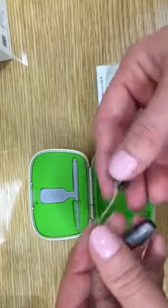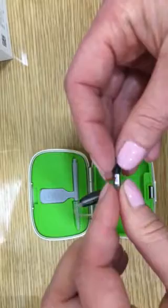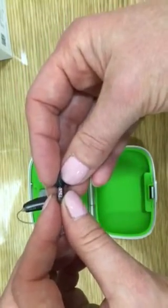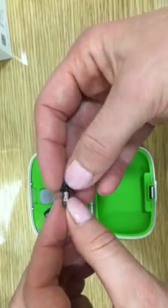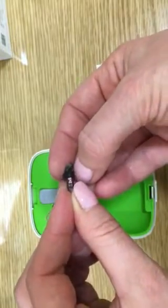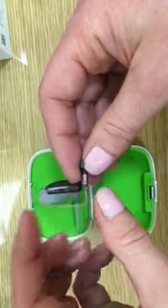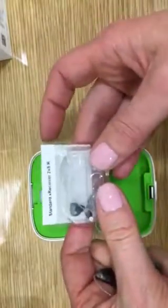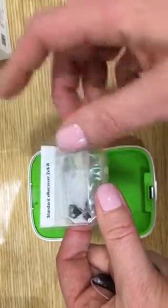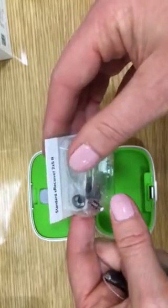Firstly we will make sure we are using the correct receiver. This is a size 2 receiver for the right ear. We know it's for the right ear as there is red paint indicating red for right. Here's our new receiver and we can see it's a size 2 standard receiver for the right ear, and again we can see through the box that the color is red.